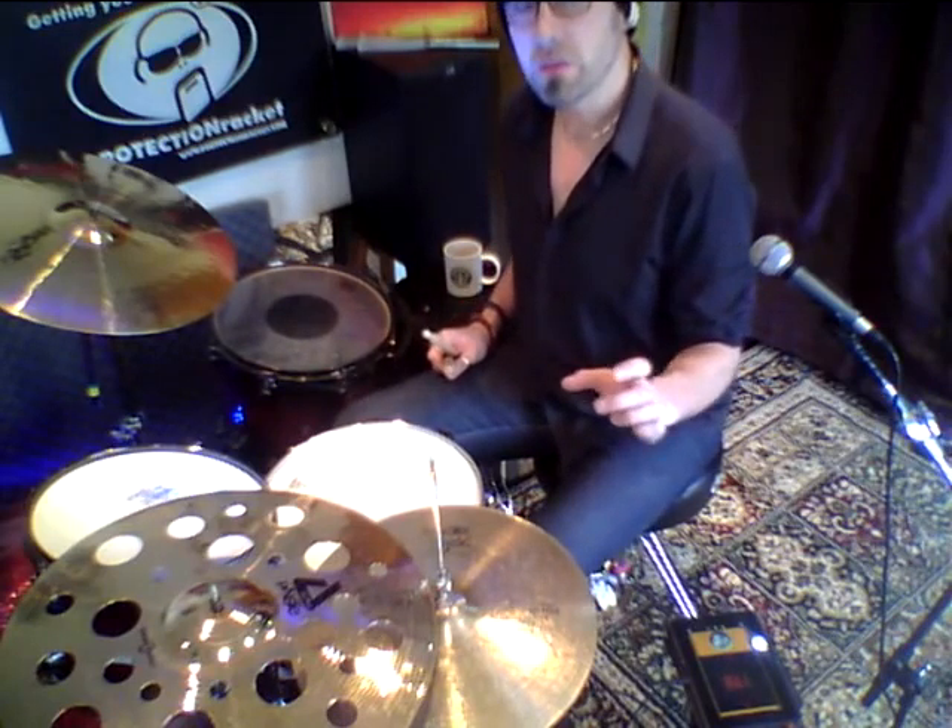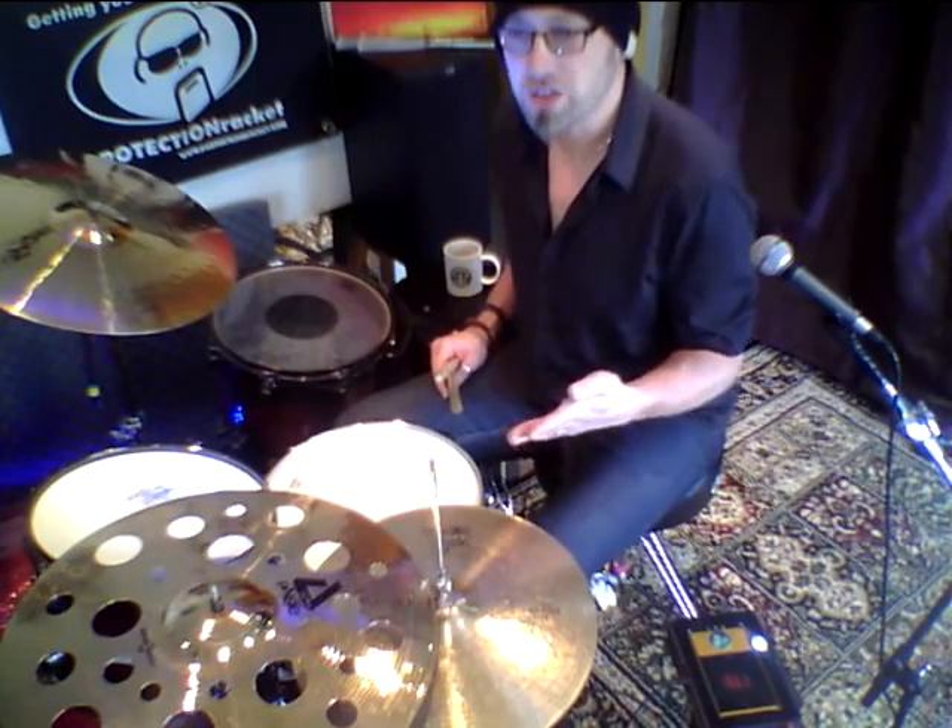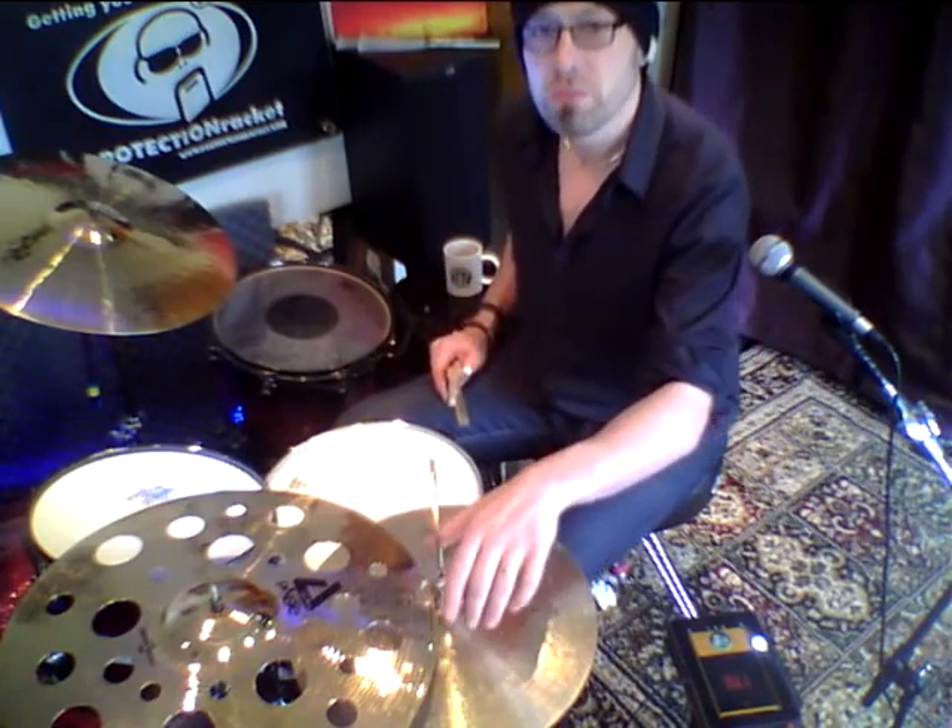Now with this pattern, there are various little things we can do to experiment with it. We can start to accent other notes within the cycle — the last left hand, for instance, is a really good one to accent. We could move the left hand over to the hi-hat cymbals to give us a different sound, or we could step the hi-hat on certain notes. So let's just try a few bits and pieces and we'll see what comes out.